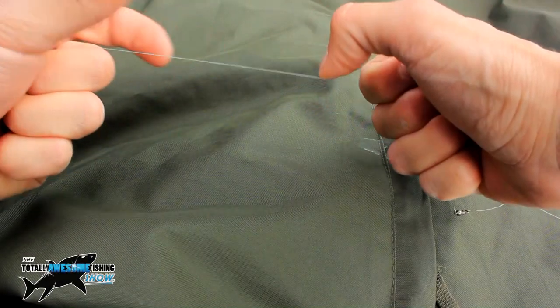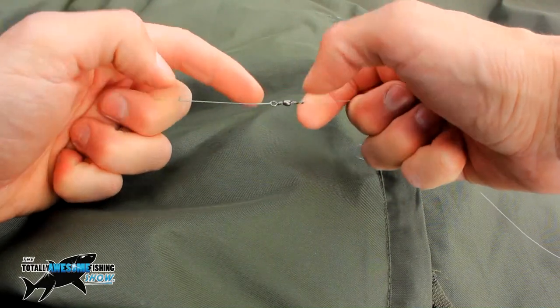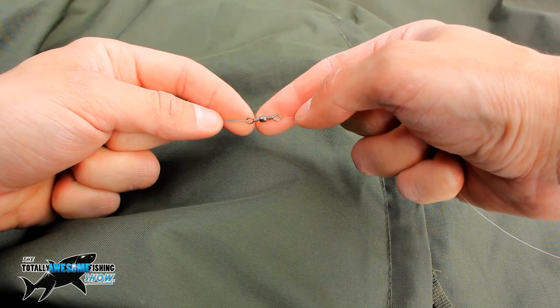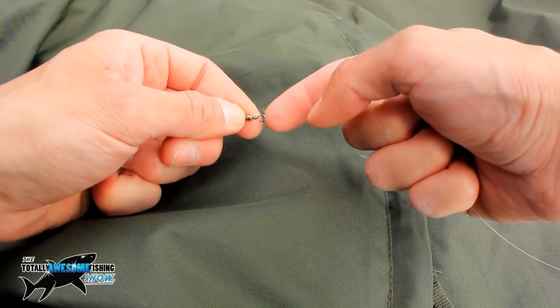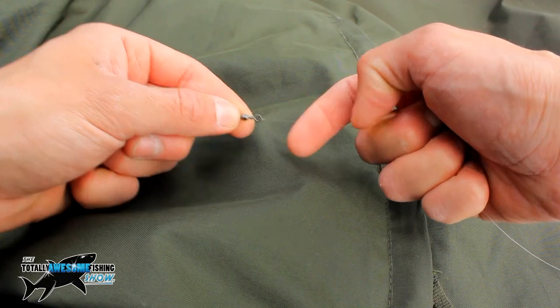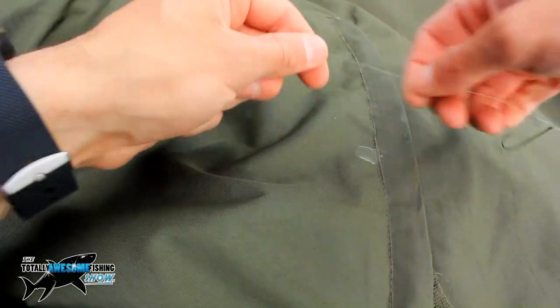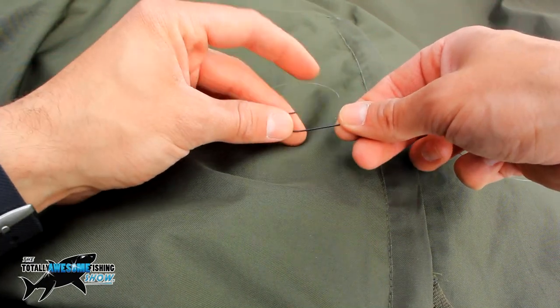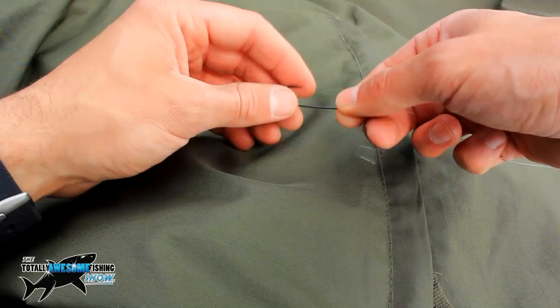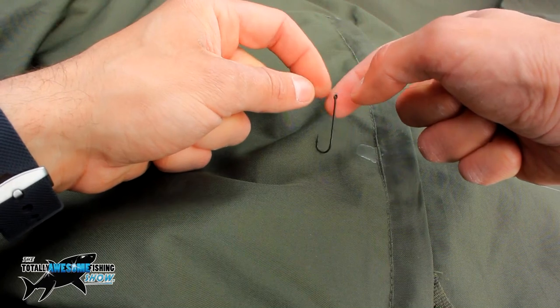Time to hook on the ragworm and then get this bait out there. Just going to talk about my rig quickly. Here's the mainline braid coming straight from my fishing rod, going down to an overhand loop through the swivel — about a size 8 or 10, just a small swivel. Then I've got 10 pound fluorocarbon tied with a simple tucked blood knot, about 3 to 4 feet of fluorocarbon.